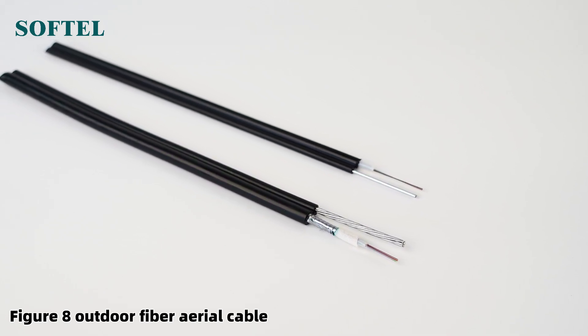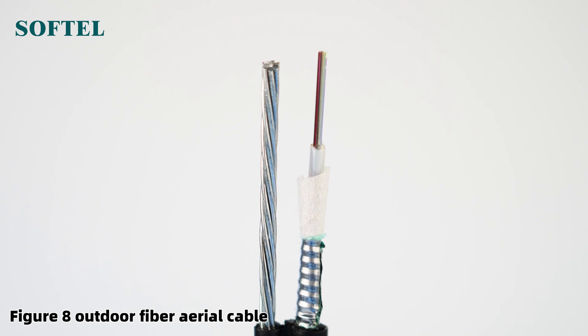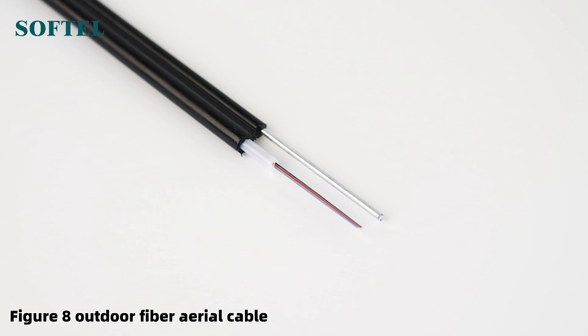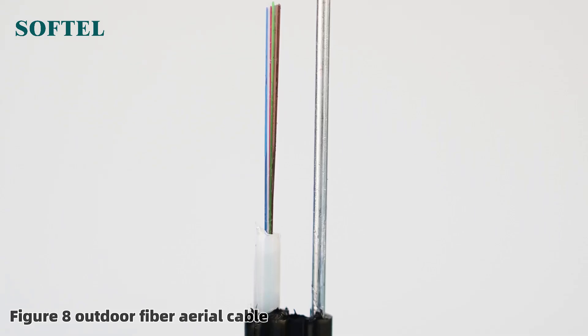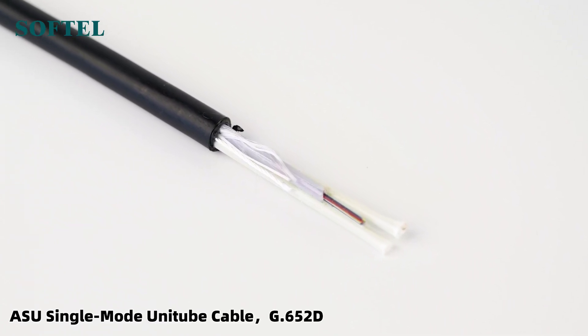ASU offers high-density cabling solutions that are easy to peel off splices for quick installation and reduced costs. ADSS all-dielectric self-supporting fiber optic cable is metal-free, anti-electromagnetic interference, lightweight, strong, and long-term stable.